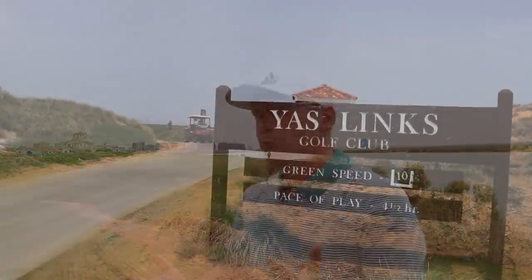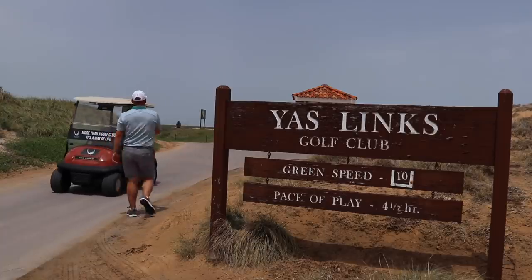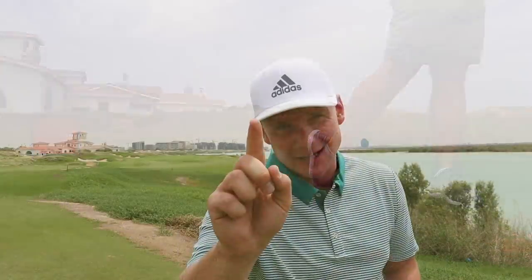As you can see behind me, we are at the stunning Yaslinx Golf Club. We have the use of their facilities this morning and we are going to hit 20 golf balls on TrackMan Launch Monitor. This is a video which I've been wanting to do for ages. I can't wait to see just how much difference it makes when you're stood on the first tee in January playing your Stableford, as opposed to standing on the first tee here at Yaslinx with a red hot golf ball. Let's do it and let's do it now.